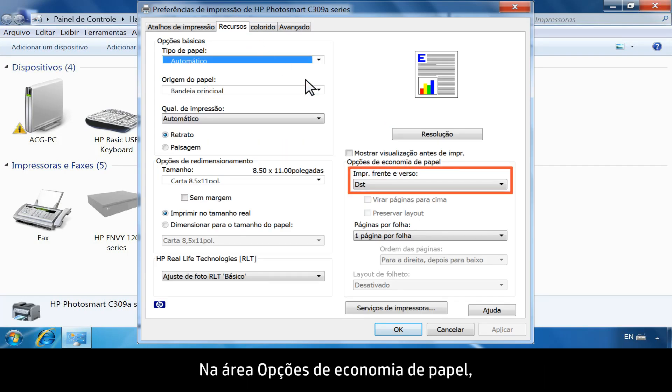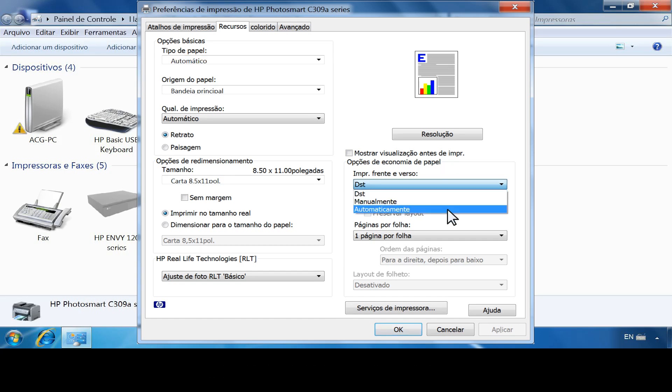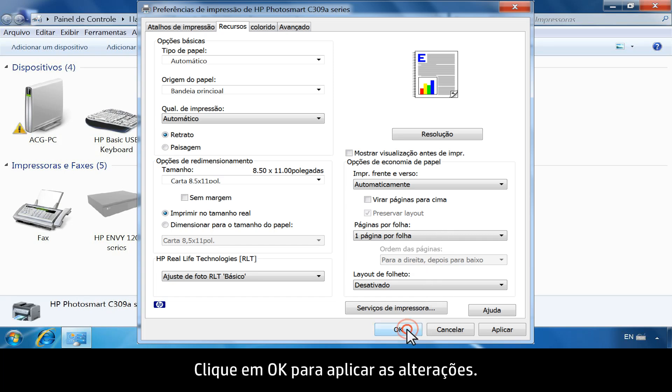In the Paper Saving Options area, click the drop-down list under Two-Sided Printing. Then click Automatically. Click OK to apply the changes. Your printer is now ready to use.